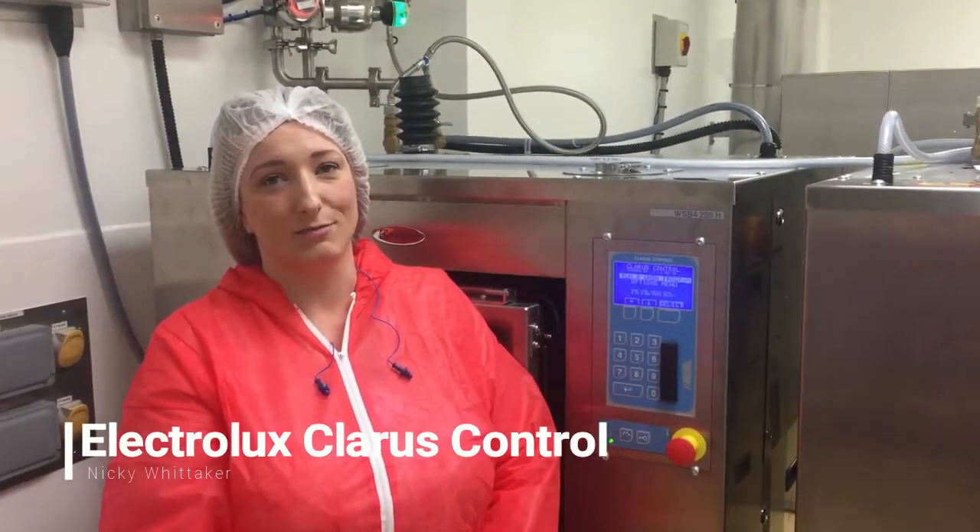Hi, I'm Nicky from Goodman-Sparks. We're here today at Record Ben-Kaiser to show you how to use the Klaris controller on the Electrolux Ranger washing machines.